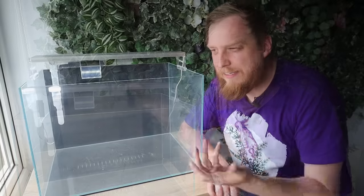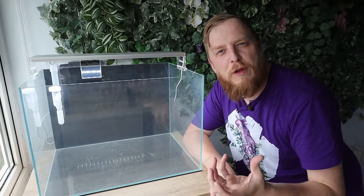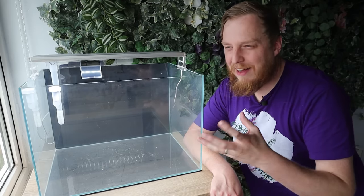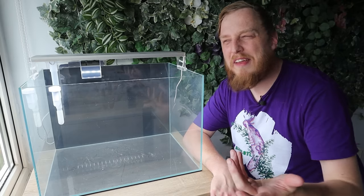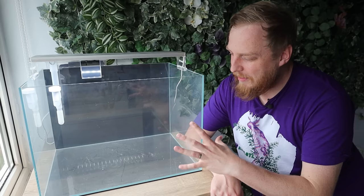They don't need a great deal of room or swimming space - they're not a fast-flowing river fish. So I think this size tank is going to be perfect with a little group of like 10 or 12. I'm not too sure how many to get at the moment, but I know there's a group of probably 20 or 30 out there, so a nice little group of 10 or 12.